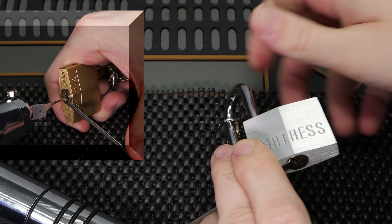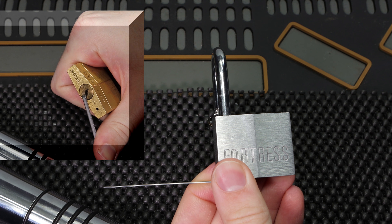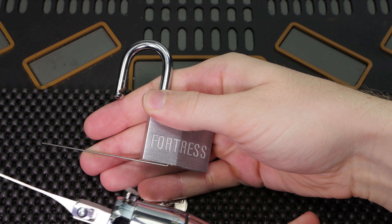We're going to try it — one, two, three. We're able to get the lock open just as quickly as we were able to get the Master Lock model number 140 utilizing the Kronos electric lock picking gun.